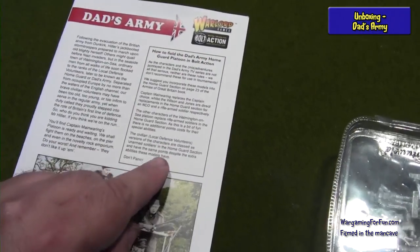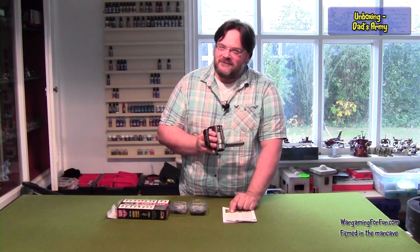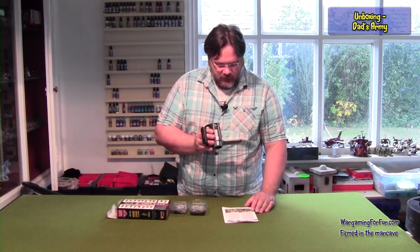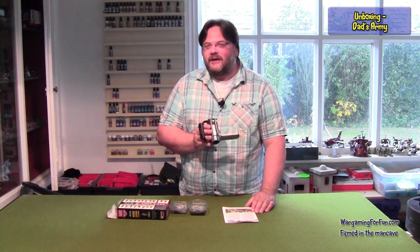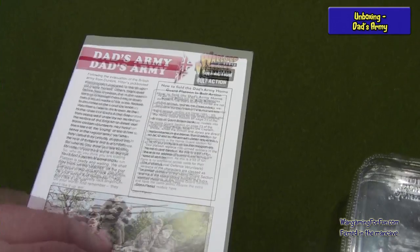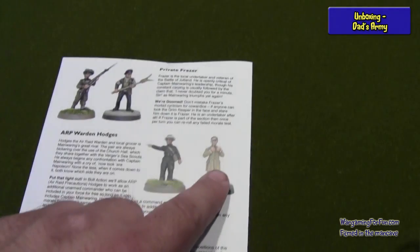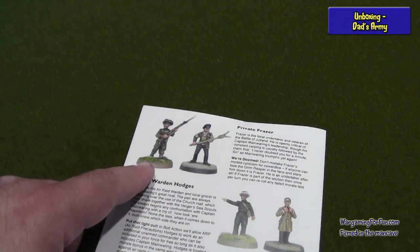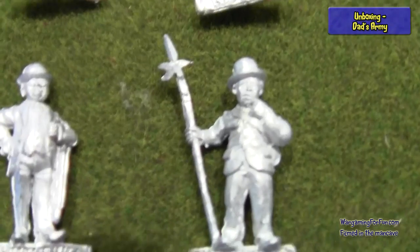It does say on the front that you shouldn't be playing these in a serious frame of mind. There's no points increase for the special abilities they have in the game, but the designer notes make clear these are designed for fun. You could even follow the suggested paint scheme — you see them in their uniform and out of uniform.